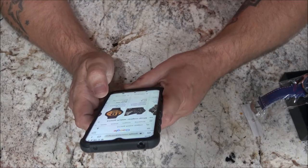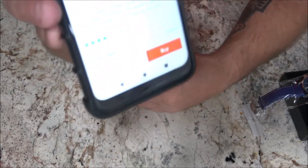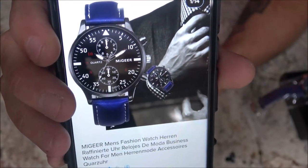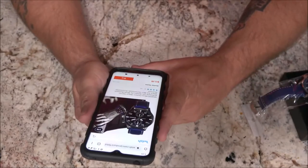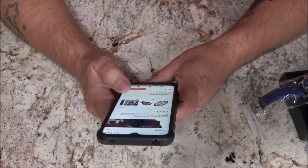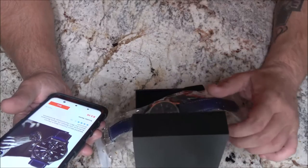Here's the same one on Wish — the G-2013, look at that price: $3.18. Granted, you have to wait a while for it, but that just goes to show you. Three dollars and eighteen cents on Wish — this thing ain't worth crap. I'll be lucky to get five bucks out of this thing.